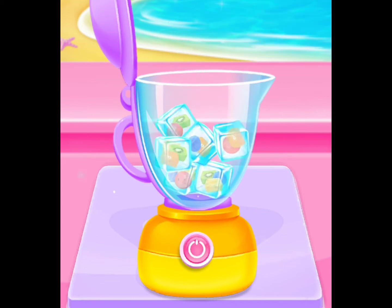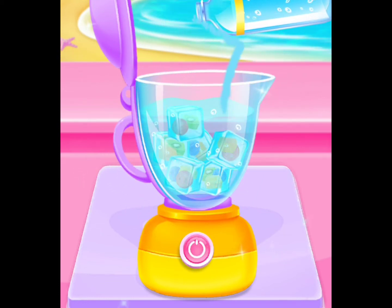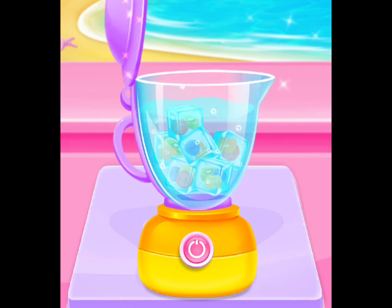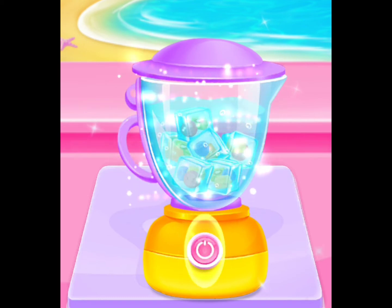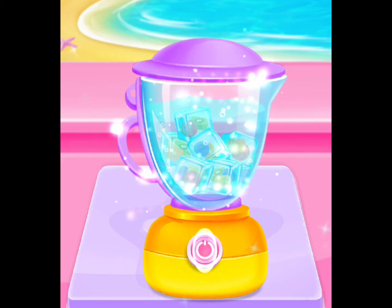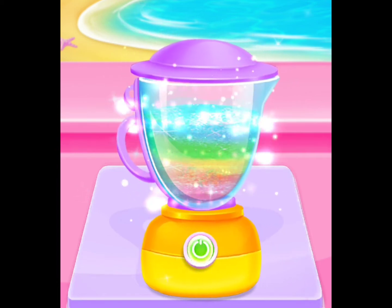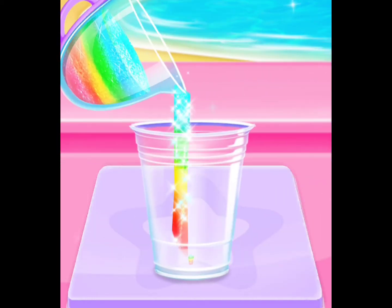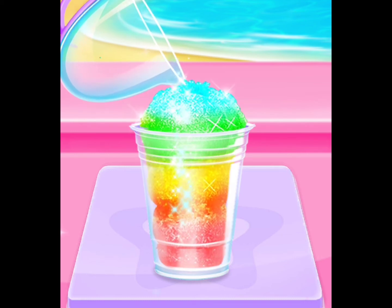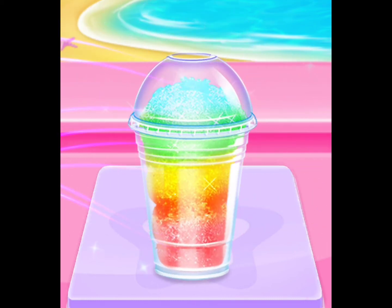First, add your fruit ice cubes! Time to blend them! Pretty! Pour it to the cup! Wow! You've made refreshing!